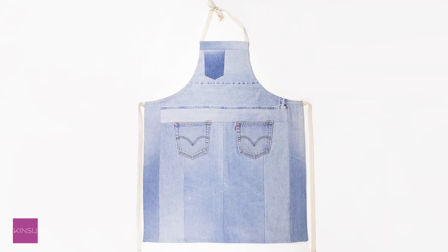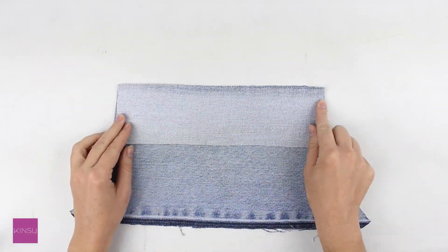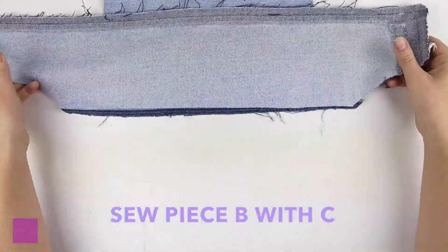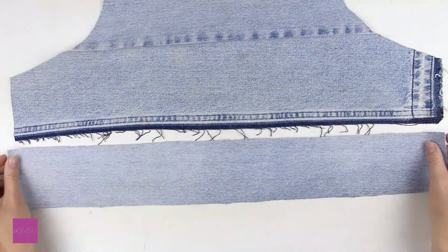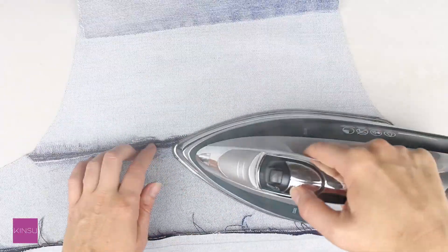First, we will put together the top part of the apron. Sew piece A with B, then B with C, and finally C with D. Always sew with a half inch seam allowance, then press the seams open.